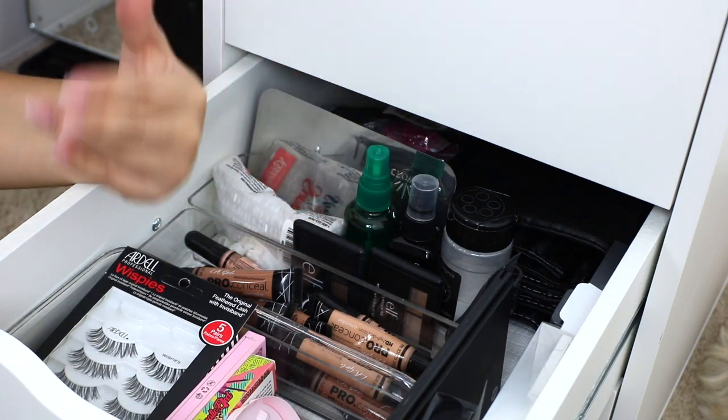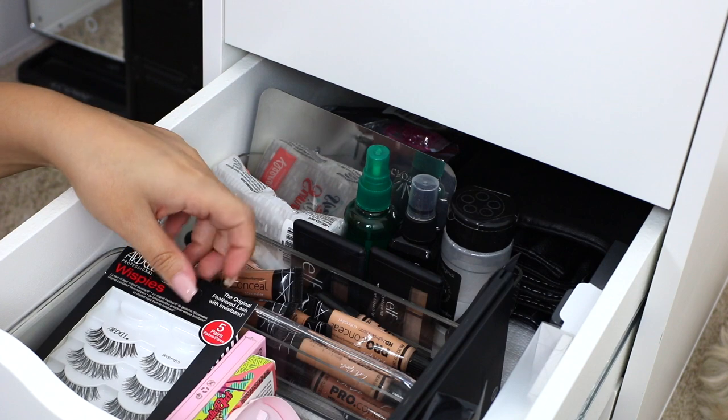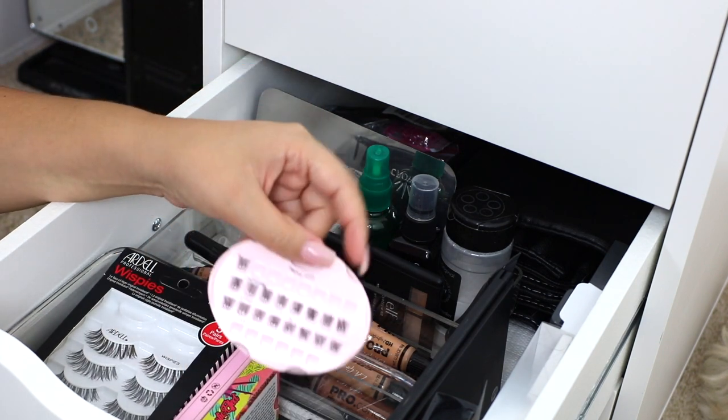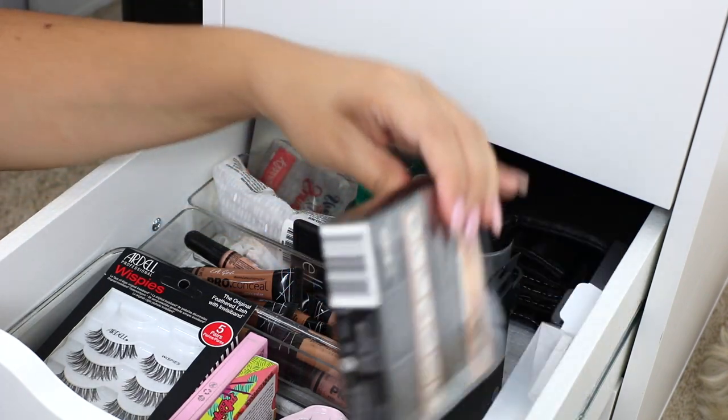I personally find it easiest to apply lashes on other people with tweezers, so I just have a few different ones in my kit. I have a nice mix of natural and dramatic lashes — most times clients go for the more natural ones or individuals, but you never know, so I have a mix of everything.